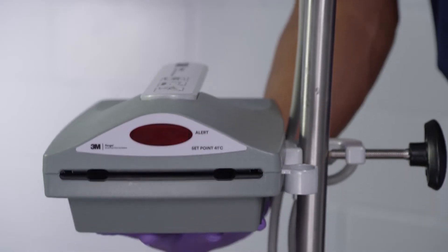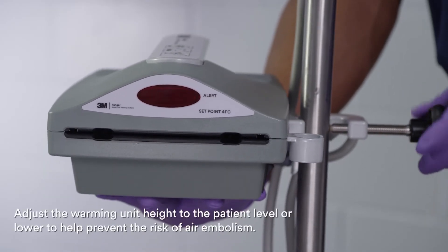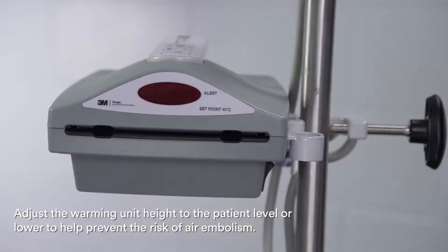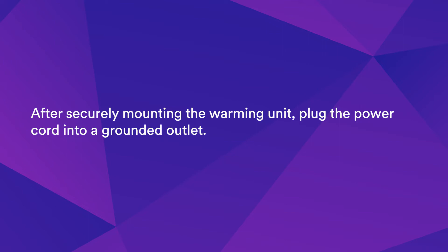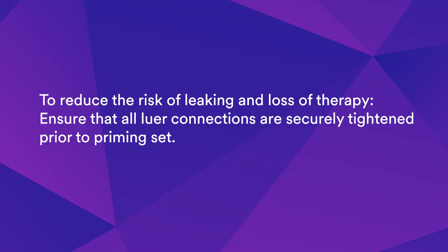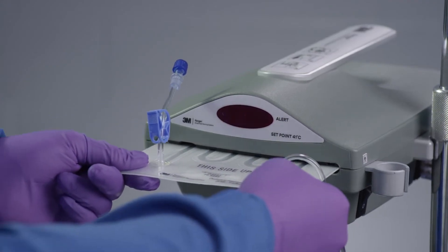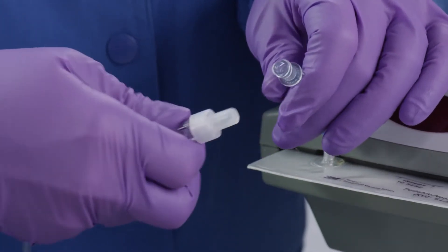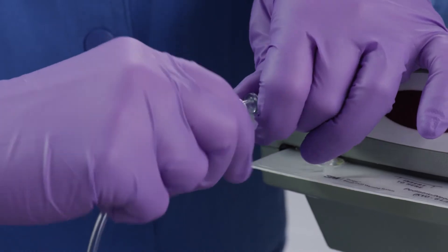To begin use of the blood fluid warming unit, adjust the warming unit height to the patient level or lower to help prevent the risk of air embolism. After securely mounting the warming unit, plug the power cord into a grounded outlet. Open the warming set pouch where indicated by the arrows. To reduce the risk of leaking and loss of therapy, ensure that all lower connections are securely tightened prior to priming. Before priming, slide the fluid warming cassette into the slot in the warming unit. Connect the inlet line on the Blood Fluid Warming Pediatric Set to the fluid source.